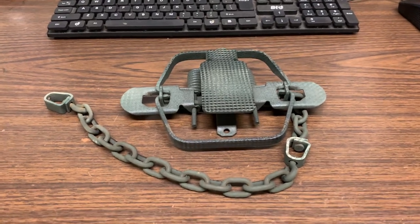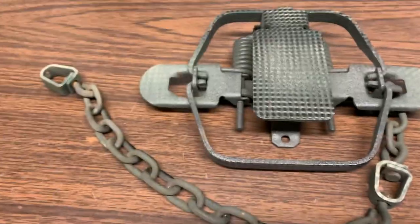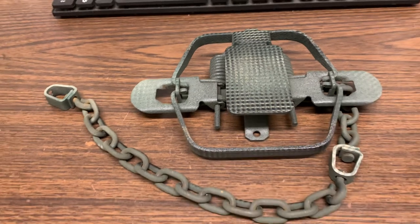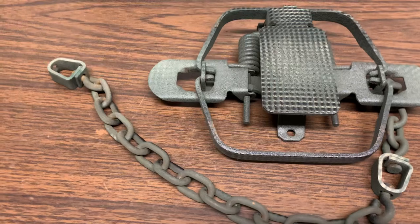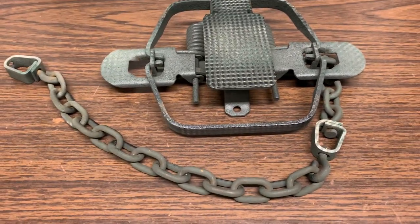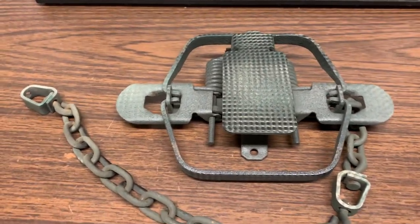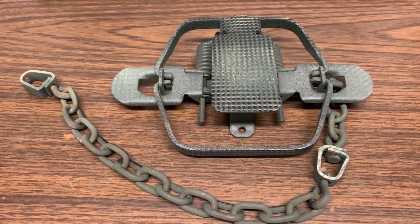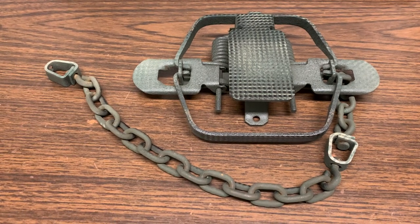How's it going everyone? Just wanted to do a quick little video here. I messed around with one of these number two Victors because I got a few dozen of them, and I'm going to give a heck of a try next season at mink trapping. These are really good mink traps, these old Victor number twos, from what I hear from some really good mink trappers.